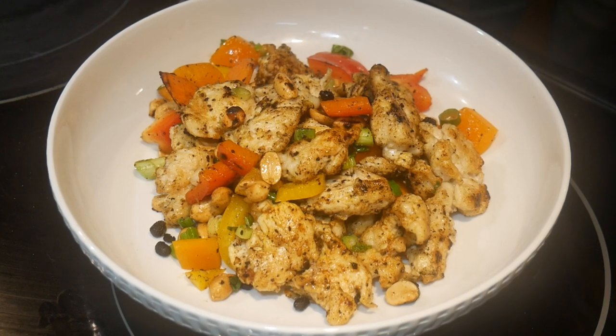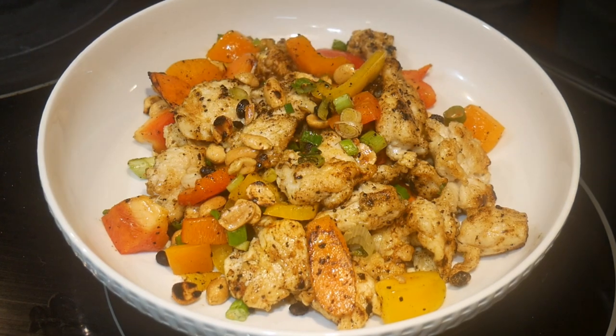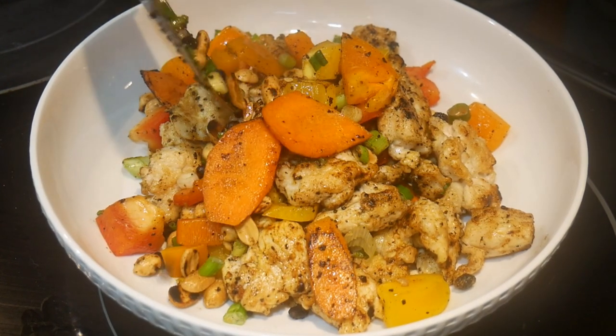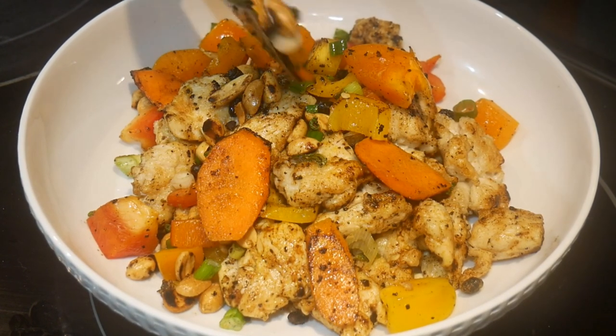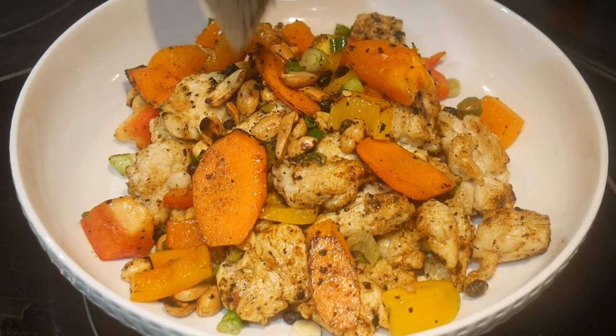By cooking this dish using my basic stir-fry template for chicken, I use flavor chasing to modify the taste of the chicken. And with advanced prepping, I have almost all the ingredients ready to go. If you want something that is quick, easy and delicious, then this is definitely something you want to give a try. Thank you for watching. If you enjoyed this video, please click like, subscribe and share. See you next time.